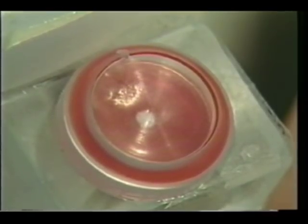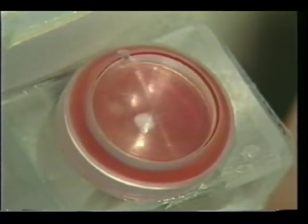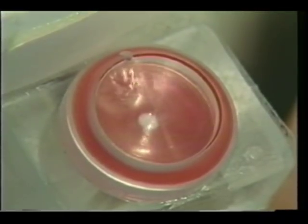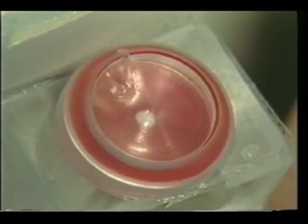When the trocar tip perforates the pleural membrane and enters the pleural cavity, the red signal diaphragm deflects upward, indicating a pressure in the pleural cavity greater than plus 2 mmHg, and deflects downward, indicating a pleural cavity pressure of less than minus 2 mmHg. The signal diaphragm continues to fluctuate until the pneumothorax is resolved.